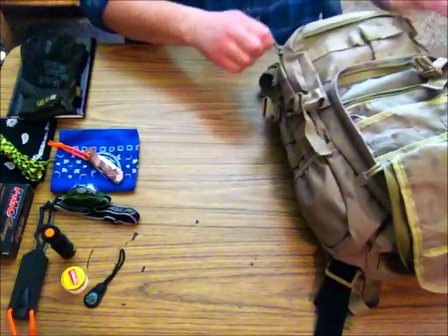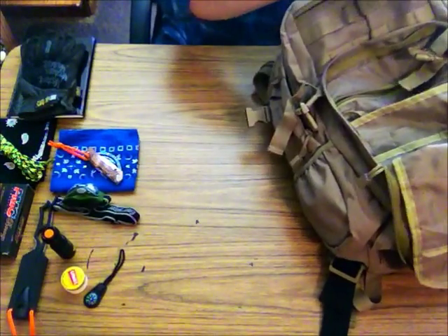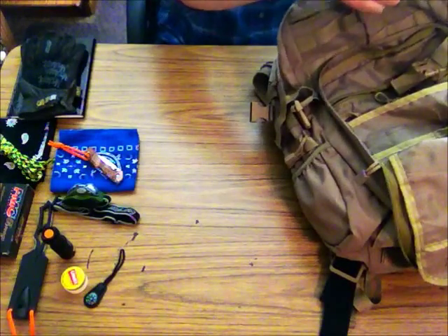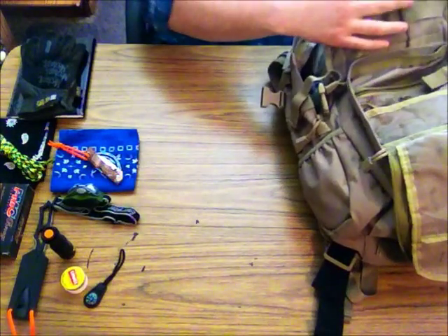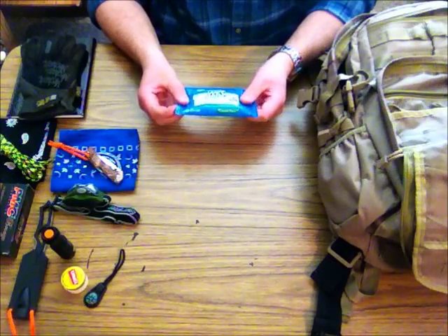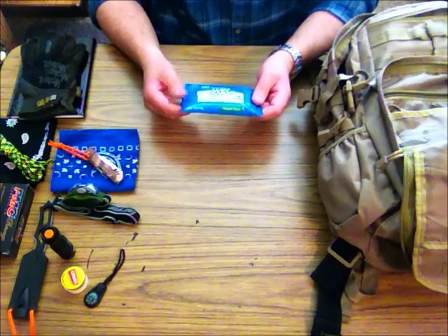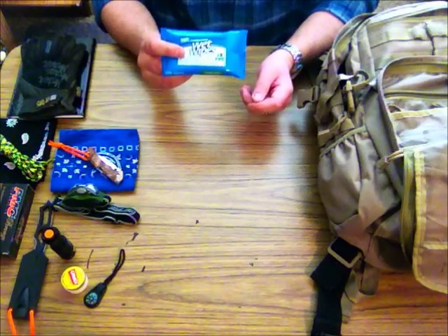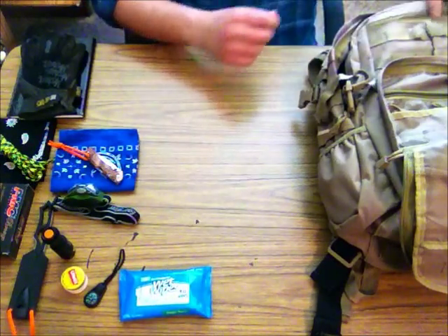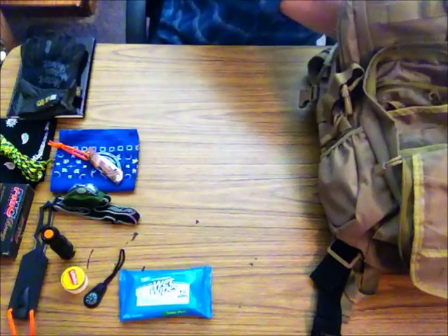Now we're into the main compartment. For such a small bag this thing holds quite a bit of stuff — I've been pretty impressed with it. I have a small package of wet wipes. I do like to keep a small roll of toilet paper with me, but when nature calls, wet wipes come in handy. They really help you clean up — you don't end up with issues two hours later, so it doesn't hurt to have the wet wipes.